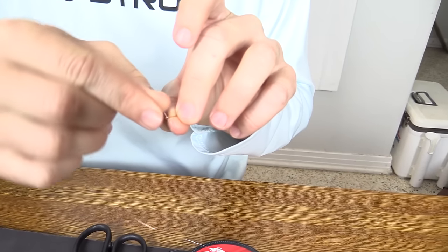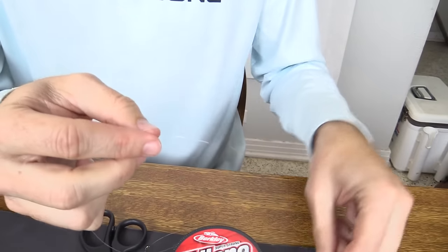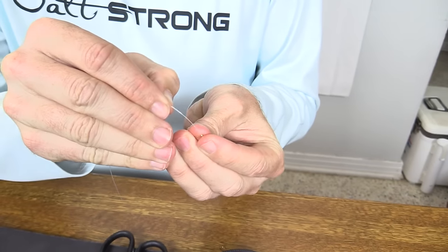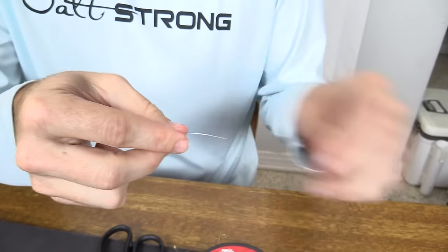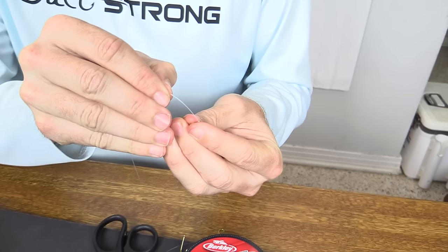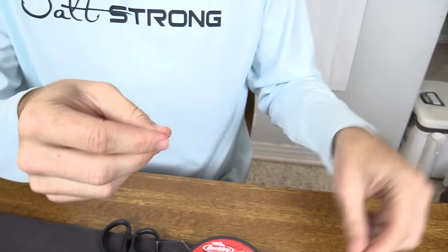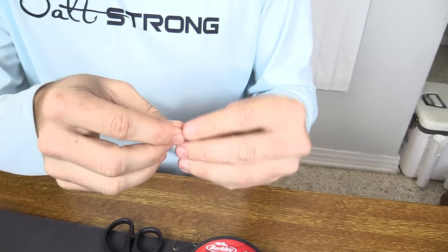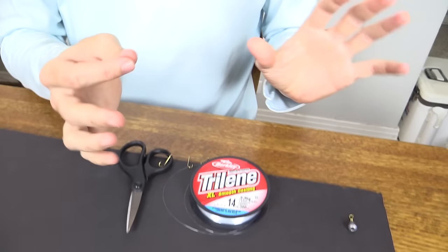Just literally thread them on here. These eyes are so small they're kind of hard to get on. So we thread them on — there's two — and don't worry about tying anything yet. We've got to thread everything on first. It's easier to wait until the end for that. Here is the fourth one. There — so there's all four. That's set.